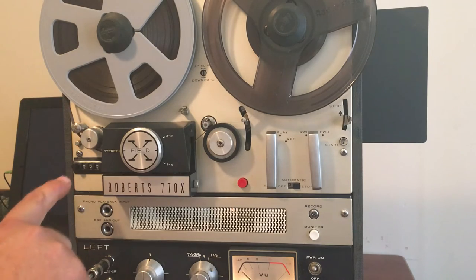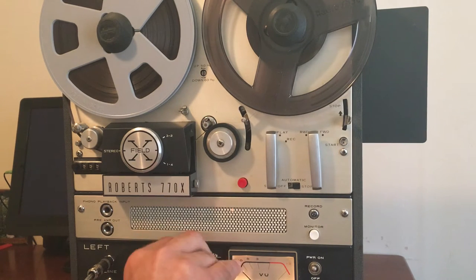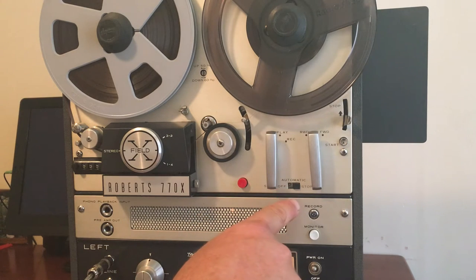The counter's working, the tape speeds are working, all the inputs and outputs are working, the lights are working, the crossfield's working, the heads are in decent condition, the volume works, the tone controls work — this channel's a little scratchy sometimes but it still works. And the speaker outputs work, the automatic shutoff function works.